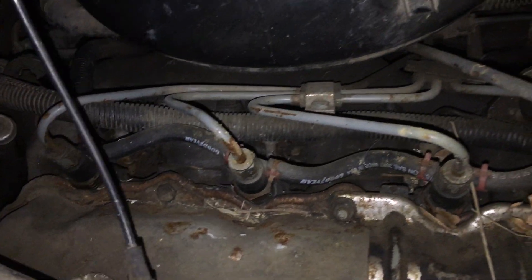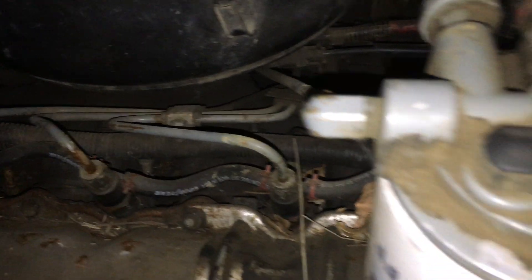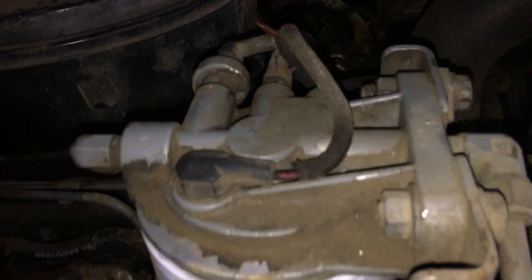We put new return lines in there with the O-ring kit. We had to remove the water separator because it leaked and was cracked. I heard somebody say the line going down to the mechanical fuel pump could be cracked — I'm not sure if that's the problem.